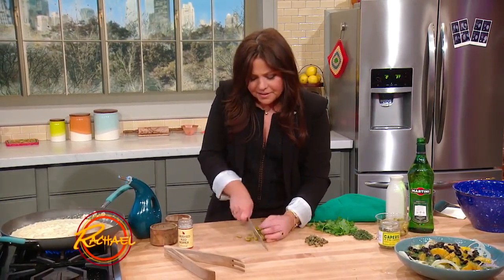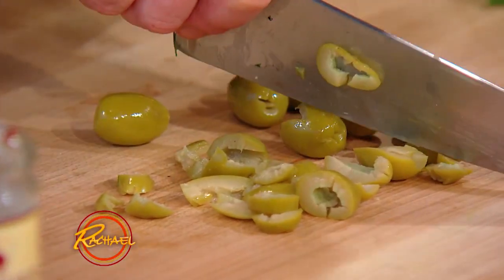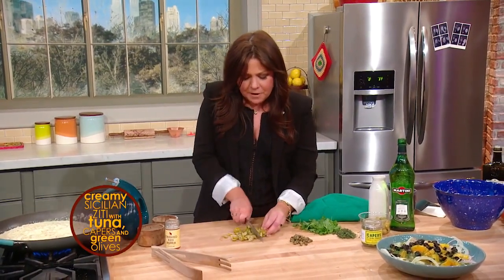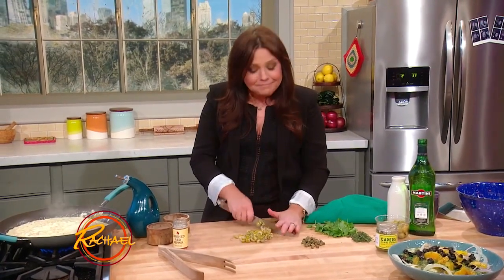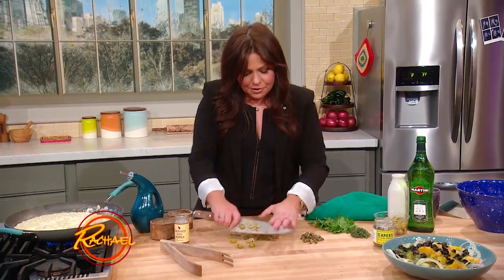Whenever I buy olives, whatever the recipe says I need, if you buy them bulk from the bins at the grocery store — if you buy anything in bulk, of course, it's a better bargain than when you pay for it in a jar. But I always buy a couple of handfuls extra, because if you like olives, because they have salt and fat, you're going to eat them. And you'll need double the amount you think you're going to need for your dish.